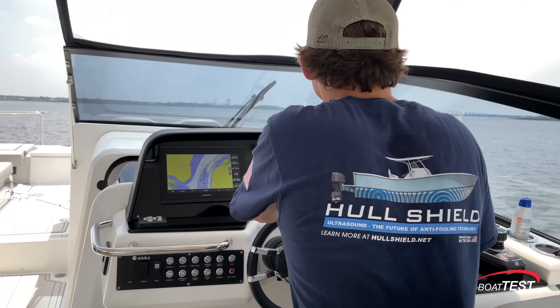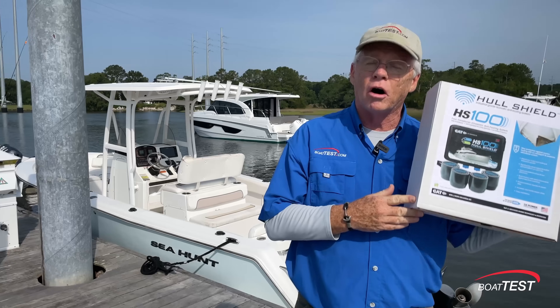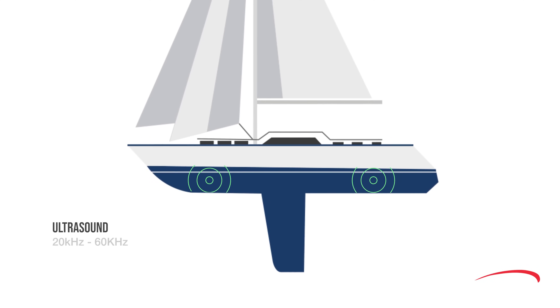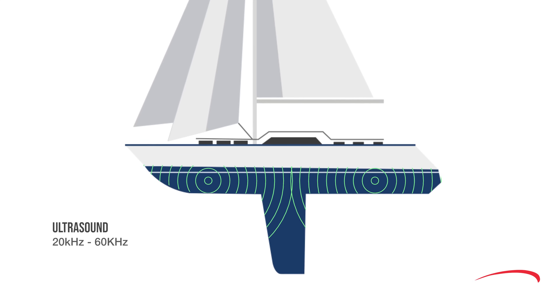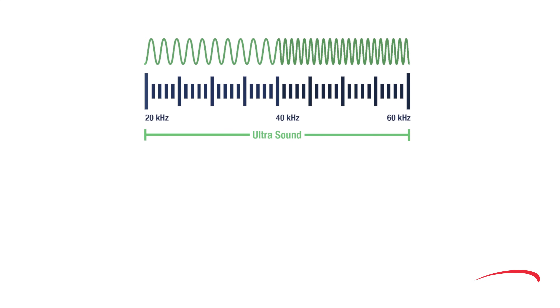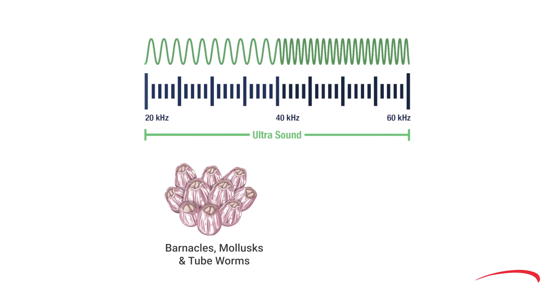Now there's an alternative. It uses ultrasonic technology to keep your bottom clean and it's called Hull Shield. Hull Shield sends out ultrasonic sound waves every 120 milliseconds that circumnavigate the entire hull in a space of only a few microns out of the boat's entire surface below the waterline. The pulsing sound waves create positive and negative pressure on the surface of the hull, pushing and pulling organisms — much like a speaker vibrates in and out — and this movement keeps them from attaching to the surface. Different frequencies affect different bio-organisms.